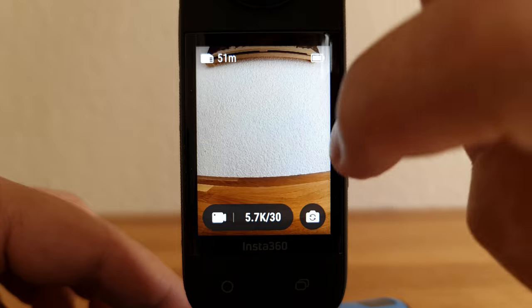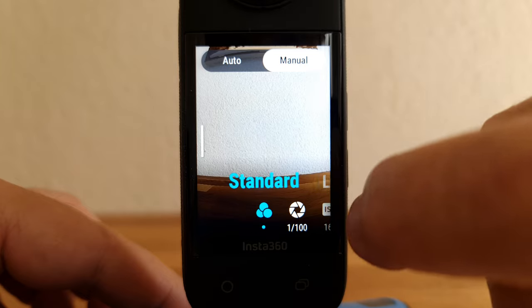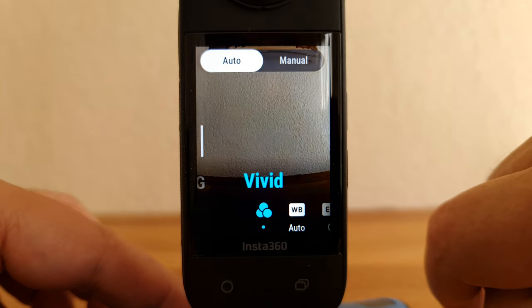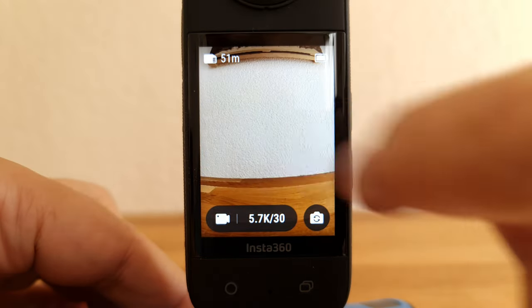To get more settings from that mode, swipe left from the edge of the screen. You can set exposure in different ways, set white balance, and choose between three color profiles: vivid, log, and standard. Whatever mode you're in, swipe down from the top to open up more general options including the settings cog. To view your media gallery, swipe right from the edge.